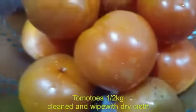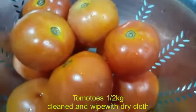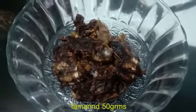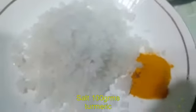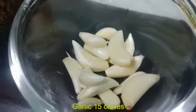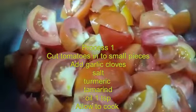Very tasty tomato pickle — how to make it in 10 minutes. Tomato: 1.5 kg. 100 grams of tomato, a little bit of sesame oil, 50 grams or 150 grams garlic — 15 cloves. Close to the first process.